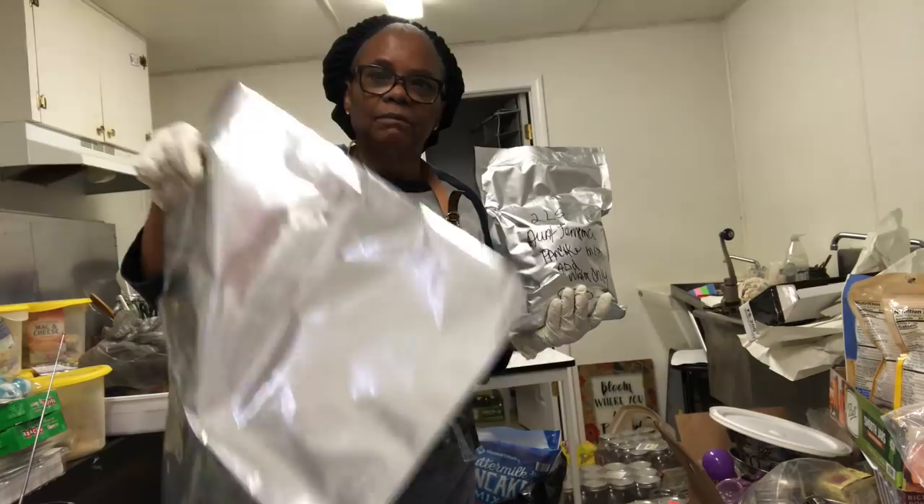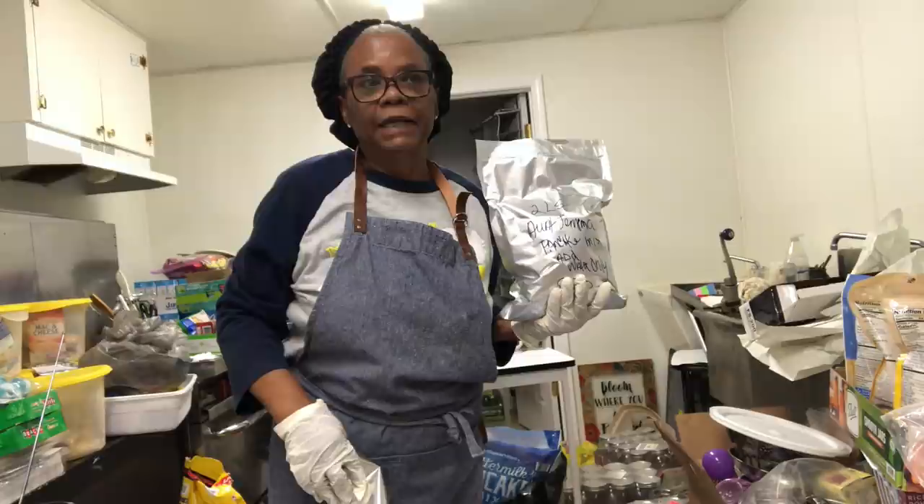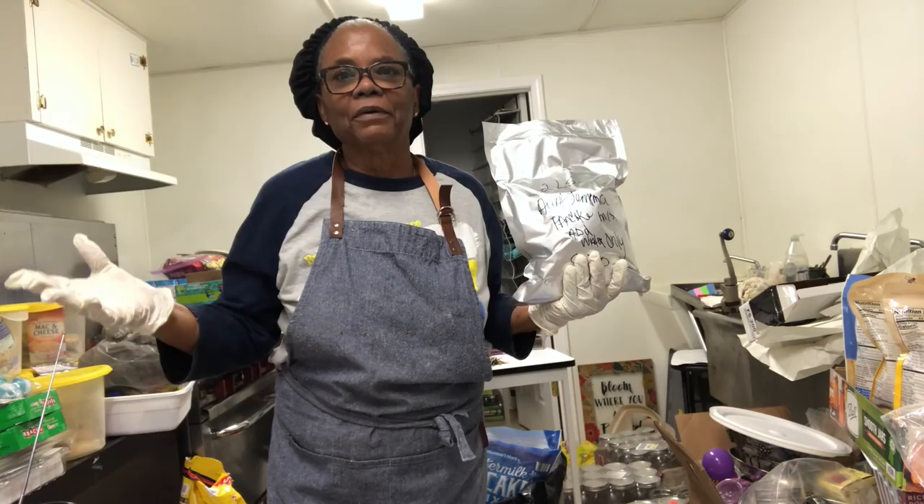If you want to do bulk storage, the big five-gallon is the way to go. So I'm going to go ahead and do my oats and my grits and get those out of the way and try to get some order around me.